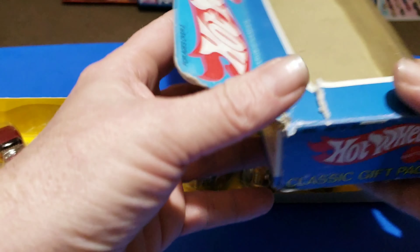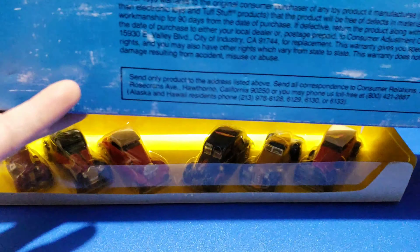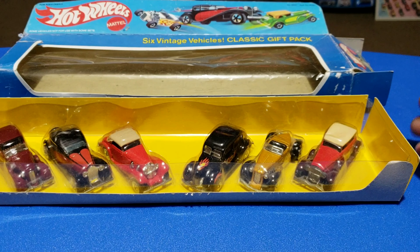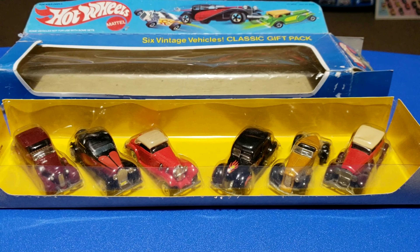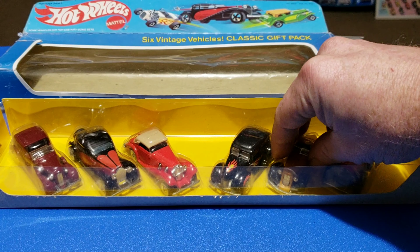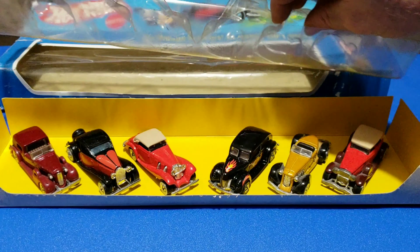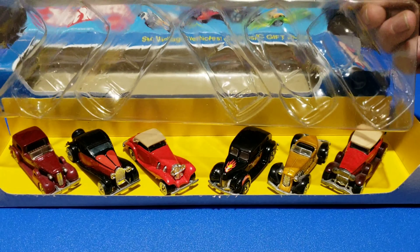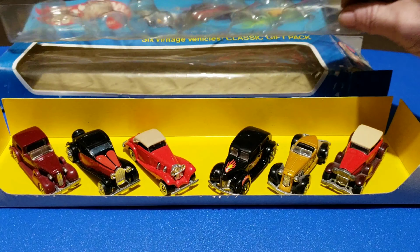We'll take a look at the cars. In this year they come with a little plastic insert tray, kind of formed like the cars, to keep them from rolling around.